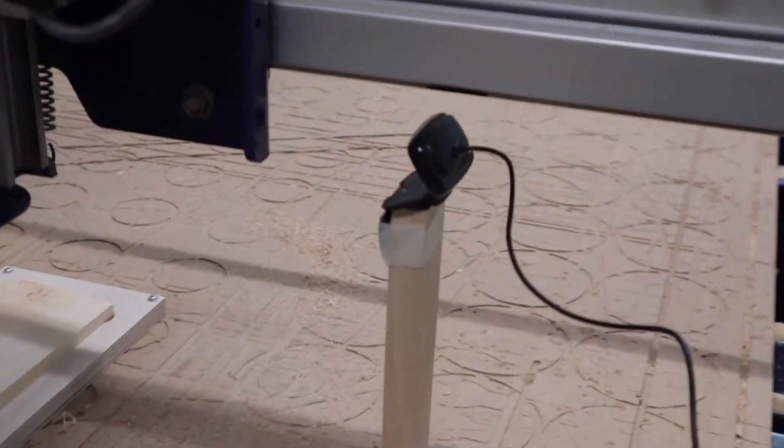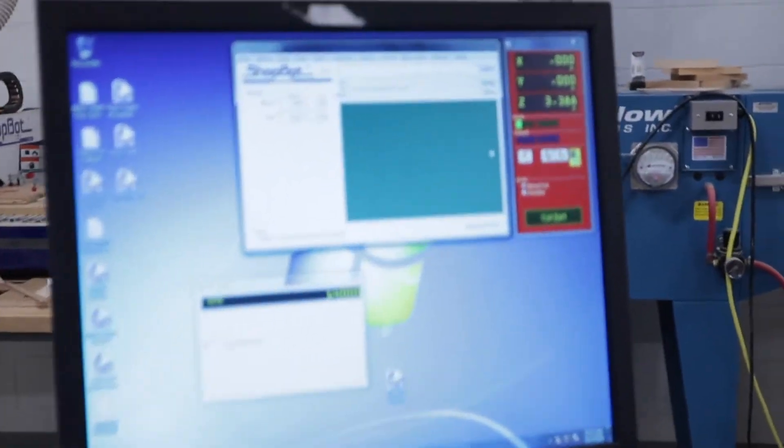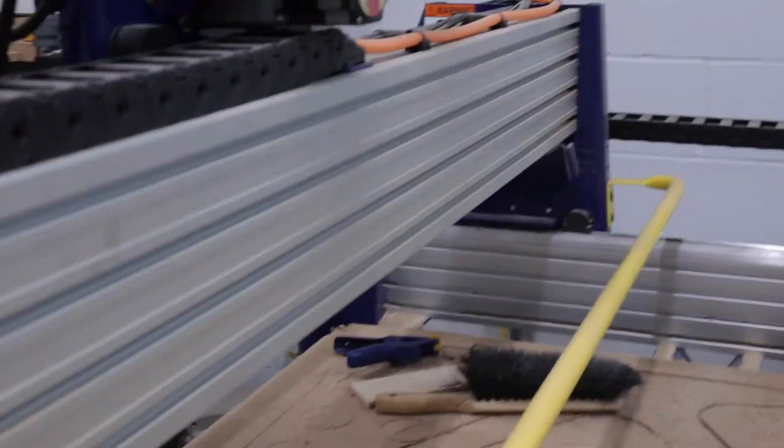I've got this webcam set up so that we can watch it happen, and everything is controlled over here on this computer. We saved the files to a thumb drive and we're going to open the program here. First, I have to change the bit in the machine.